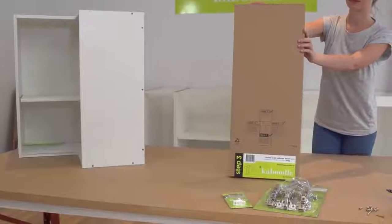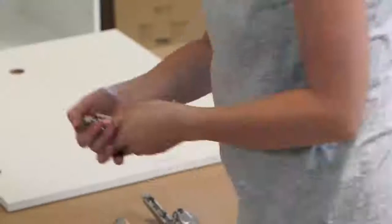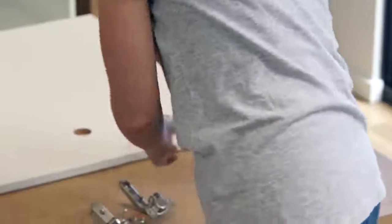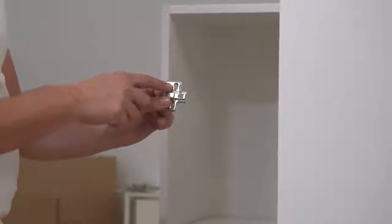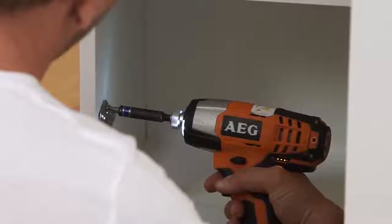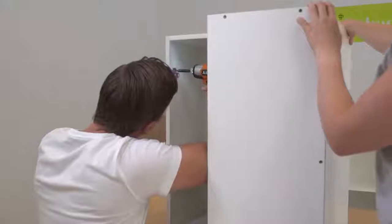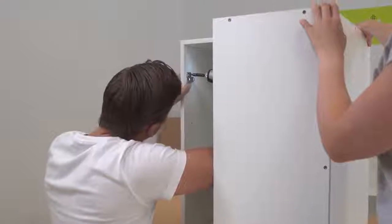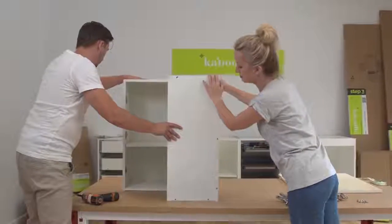Now it's time to attach your corner cabinet hinges and corner roller door catch. Firstly, remove the 165 degree hinges from their hinge plates by pushing on the release tab. Then attach those three hinge plates to the cabinet using the 14 millimeter screws through the elongated holes. Please note, the elongated holes on the hinge plate face the rear of the cabinet and the round holes face the front. Leaving the hinge plate slightly loose will help you attach the doors later on.